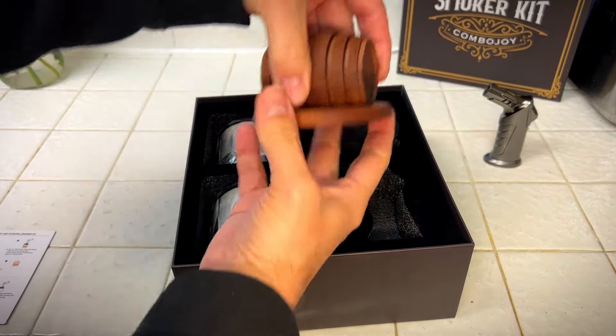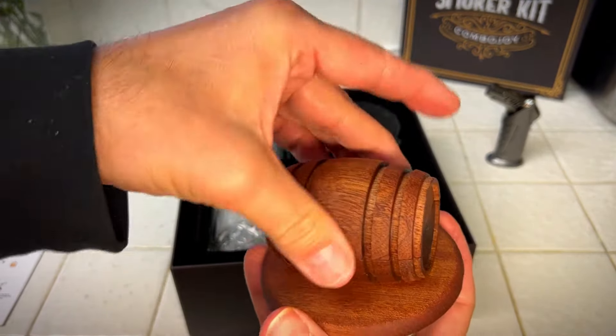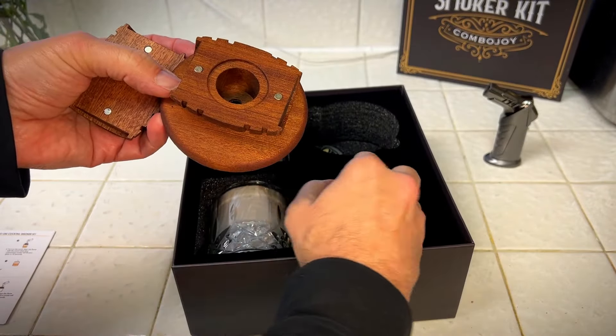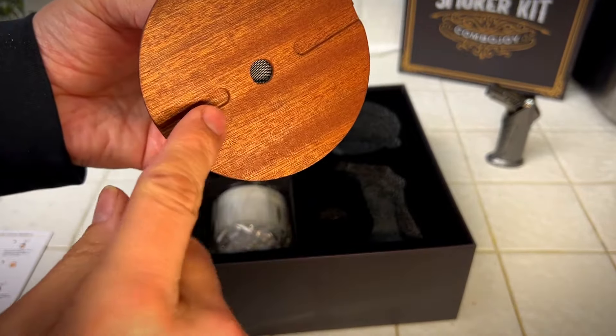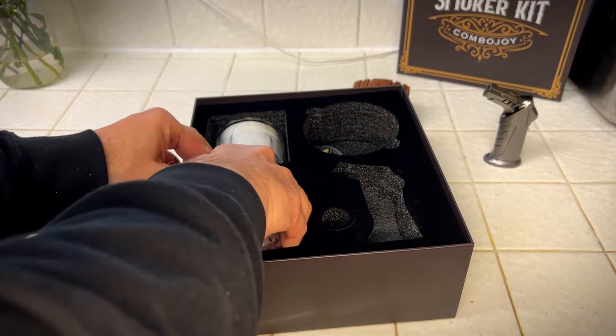Comes with this whiskey barrel smoker, and this is magnetic so that the top doesn't want to roll off. And then you put your wood chips in this screen that fits right in. The smoke comes out of here through the screen. Be sure to give me a thumbs up if you think this video is helpful.